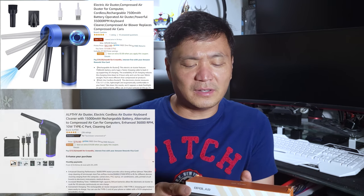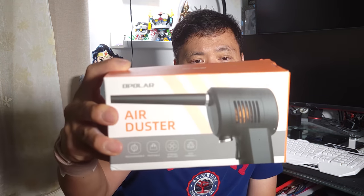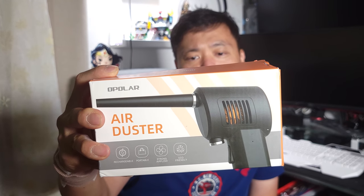On Amazon these go for about $60 to $70, which I think is a bit steep, but I found one on eBay for $39.99 — about 40 bucks. The downside of eBay is shipping takes five to seven days compared to Amazon's one or two days. The product is a rechargeable, portable, strong-airflow, eco-friendly air duster.